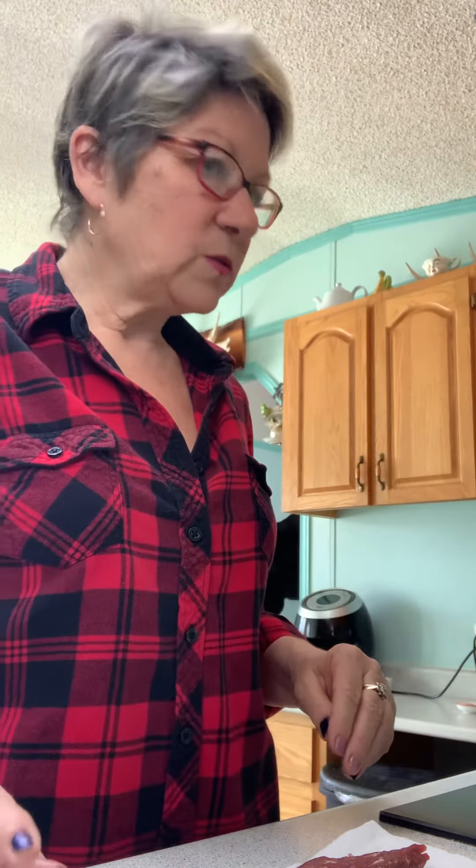Hey everybody, good morning. Welcome back to our channel. Just wanted to hop on and show you how I prepare my steaks before cooking.